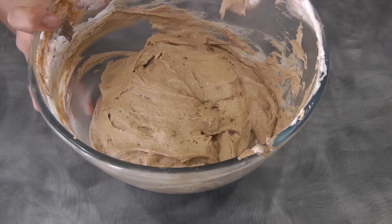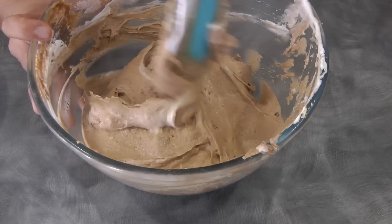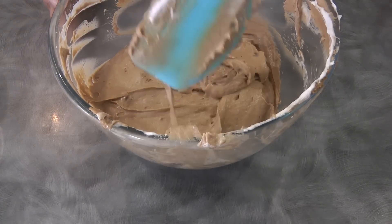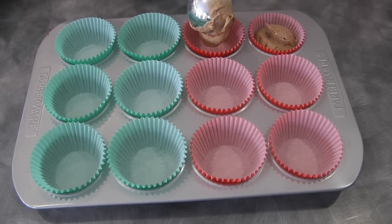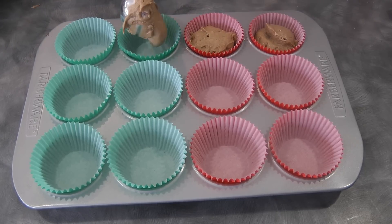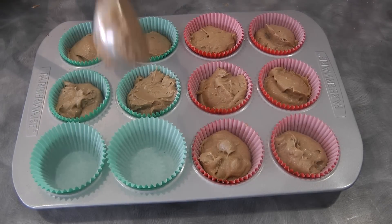By the way, I preheated my oven at 170 degrees Celsius. Now our batter is light. I have a cupcake pan lined with cupcake liners, and I'm filling each hole about three quarters full of the batter. We're gonna bake this in the preheated oven at 170 degrees Celsius for about 20 to 25 minutes.